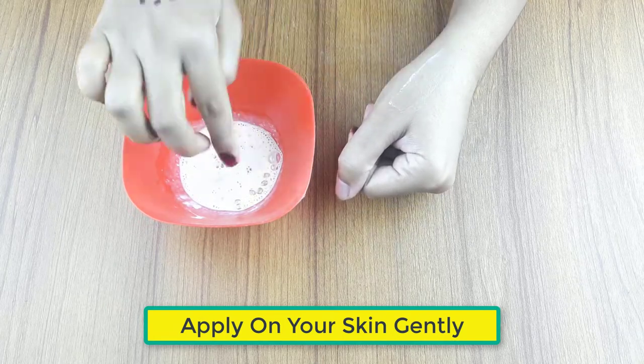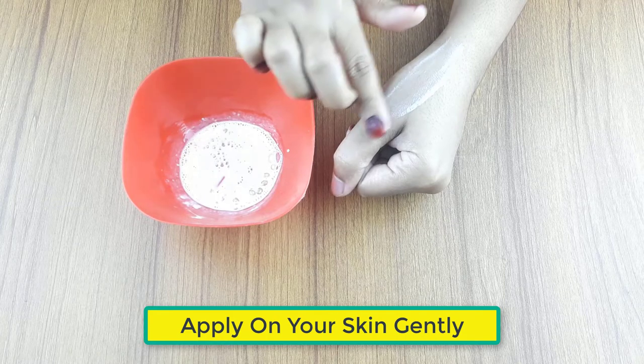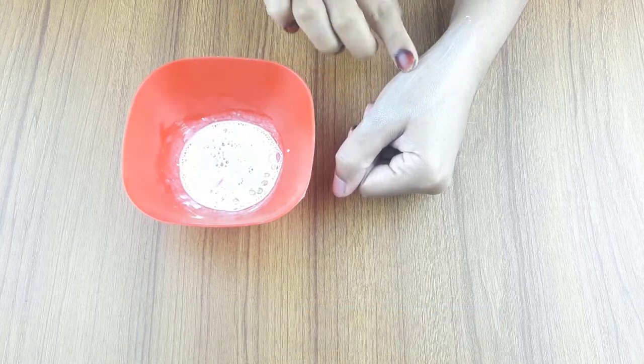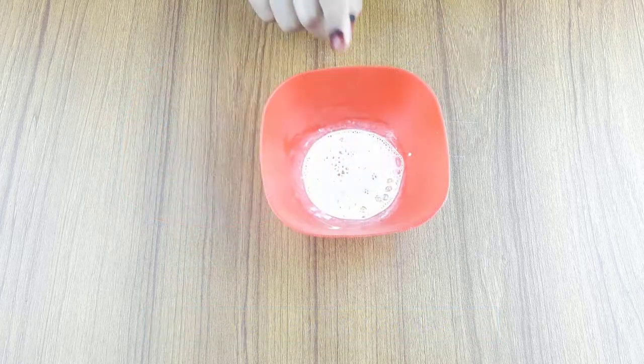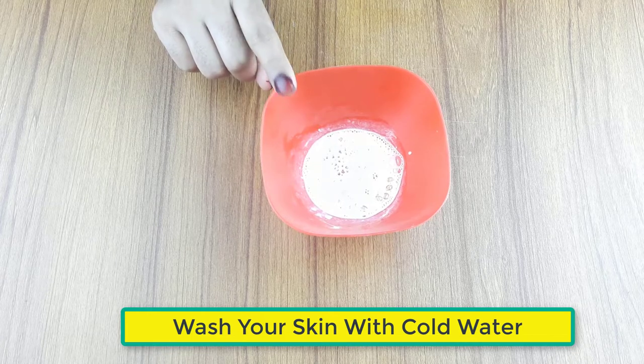Now apply it on your face gently. Leave it for 20 minutes. Now wash your face with cold water. Use it 2-3 times in a week for better results.